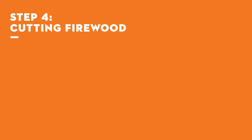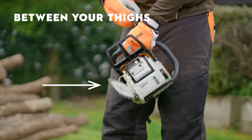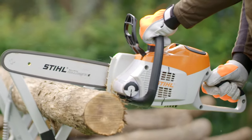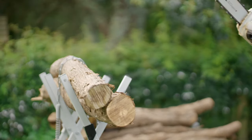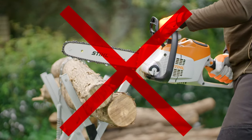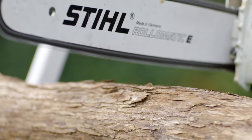Step 4: Cutting Firewood. Start with the chain brake on, and by securing the chainsaw either between your thighs or on the ground with your foot. If you've got a battery chainsaw, just pull the trigger, and avoid cutting with this part of the tip. Now start cutting. Do one log at a time — you aren't saving any time by stacking them, as the chainsaw just has to work harder.